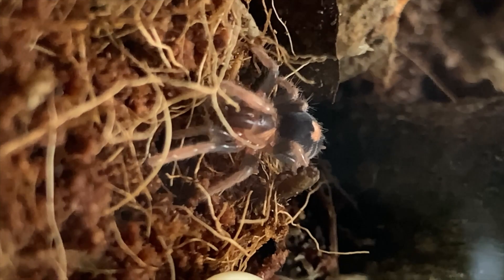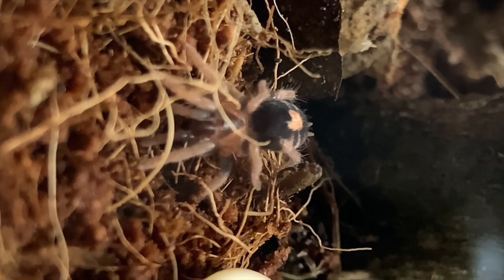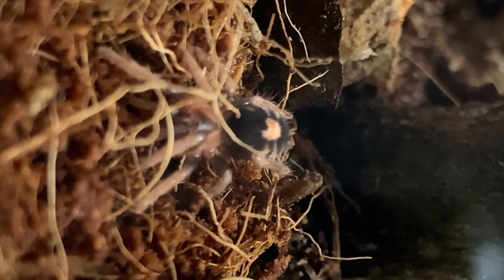In this video I'm specifically talking about terrestrial dwarf tarantulas and fossorial ones, because the two mix very closely as you'll find out, but not arboreal. If you've got an arboreal dwarf tarantula, this video probably won't apply — although you never know.